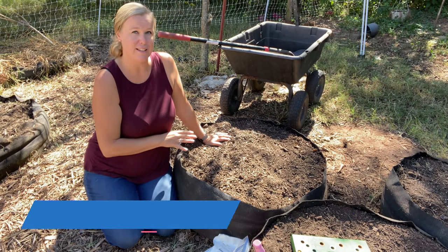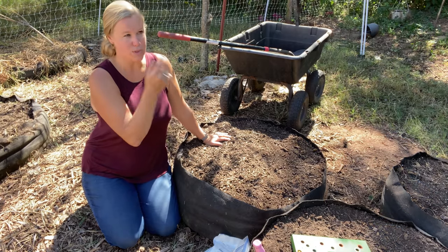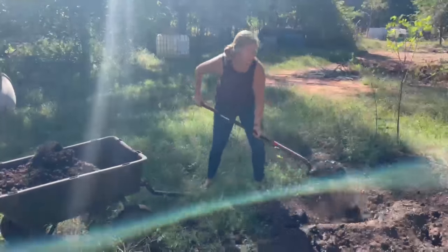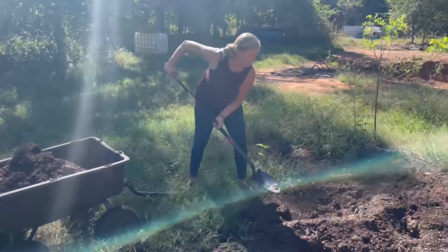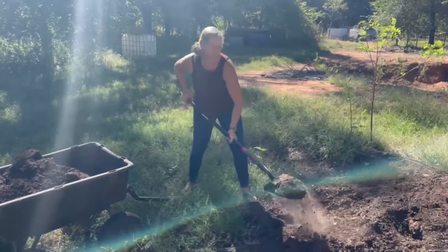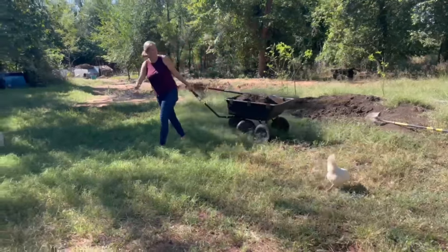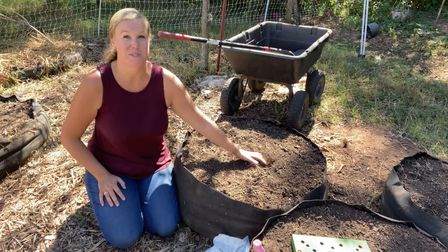I already went ahead and got this bed prepared. I just went through and cleared it out of all of the summer crops that we had in here, and then I went over to our compost pile and grabbed a wheelbarrow of some compost, brought that over, added it in here, and mixed it all up. Now this bed is ready for some spinach.